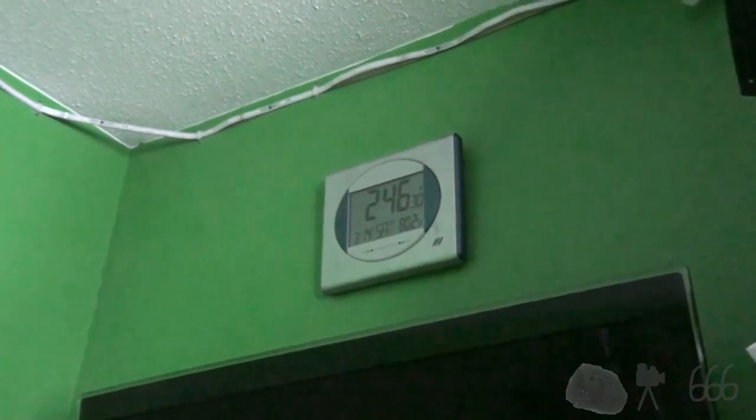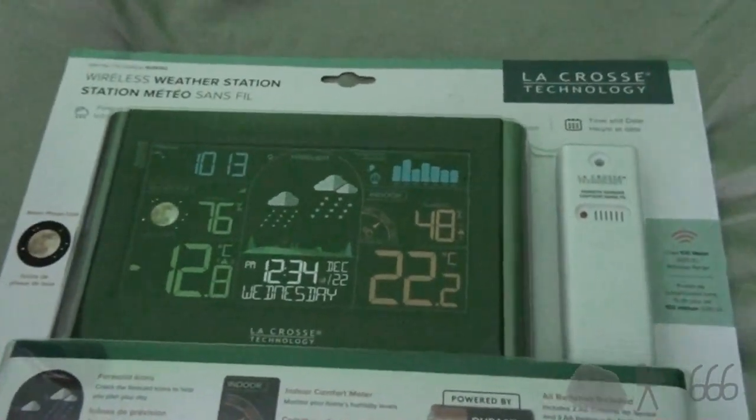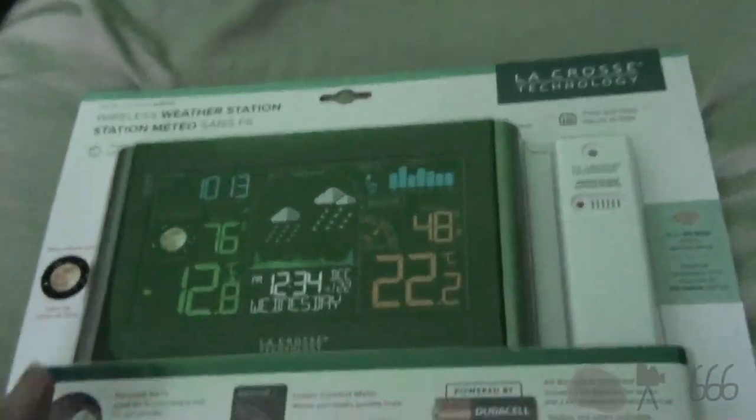It'll be like that until the next DST changeover and then it will go to another random time. So I don't know what's wrong with this thing, but clearly it's got a problem. What I'm going to do, because I can't stand it when clocks are wrong, is replace it. I don't think this is an atomic clock, but I don't really care because I'm starting to feel that having an atomic clock is not necessarily desirable.